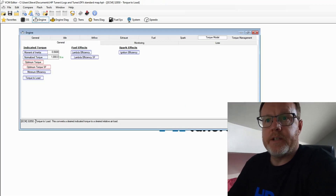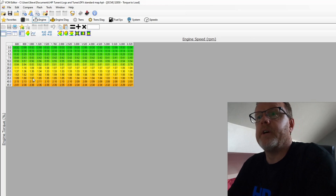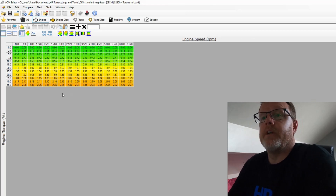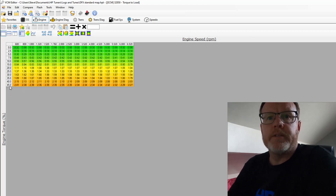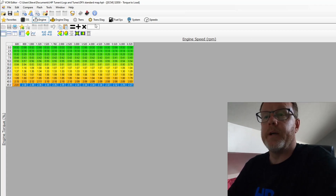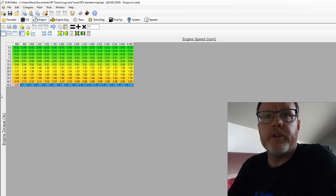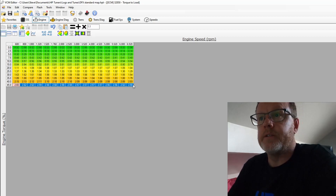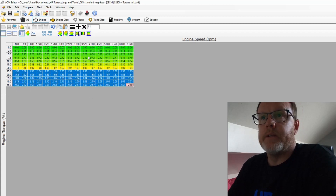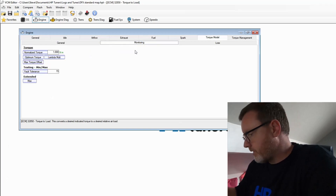Then Torque to Load — this is an interesting one. It says: 'this converts a desired indicated torque to a desired relative air load.' So this is the calculation of how it takes the maths from your load into how much your turbo is going to blow into the engine. On the 45 percent engine torque line, we highlight all of that and multiply by 1.1, then interpolate all the way down to the 25 percent line to blend it in. That is our torque-to-load done.